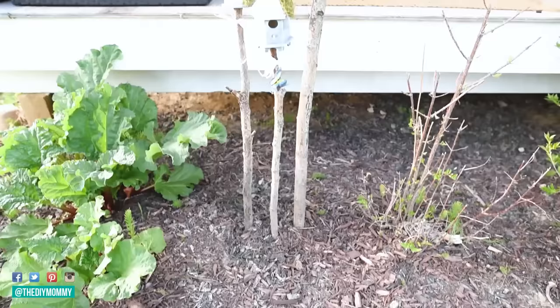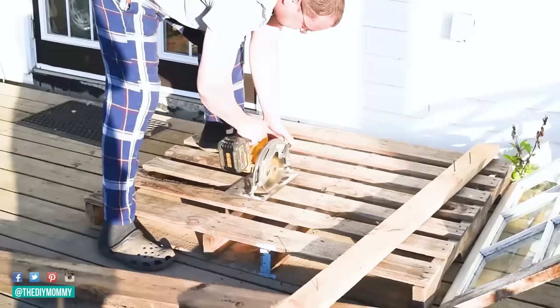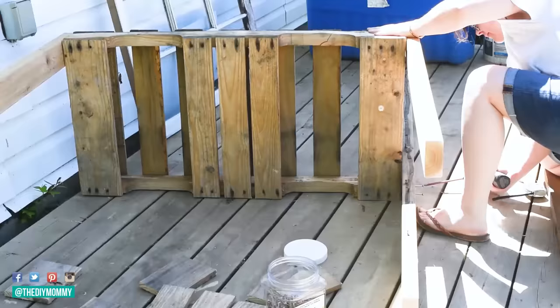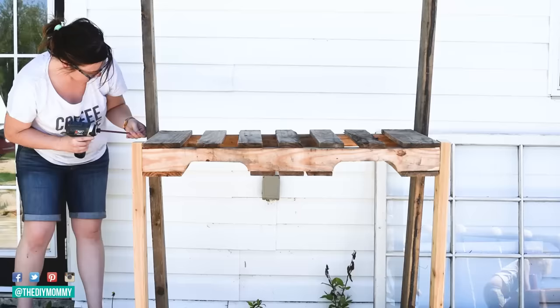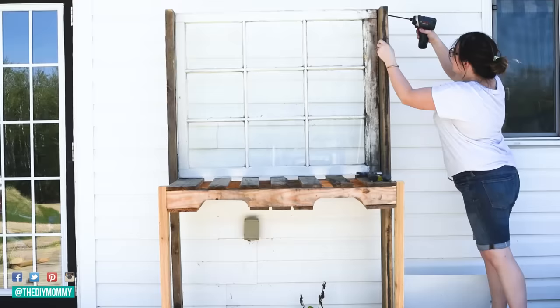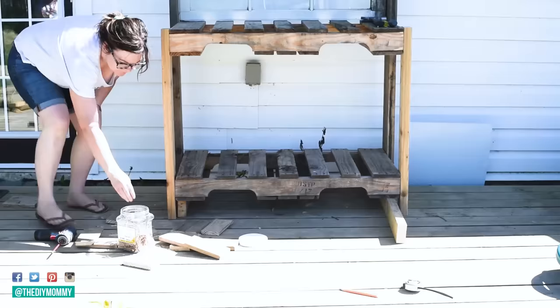This next one is one of my absolute favorite outdoor DIYs. We took a palette and cut it in half — my husband is cutting it here — then I took some scrap wood and cut legs for a potting bench. I fixed a couple of legs to the bottom of the palette and attached longer legs to the back two corners. I also had a vintage window, so I put that in the middle of the palette. For the full detailed tutorial with all measurements, check out the link in the description box below.